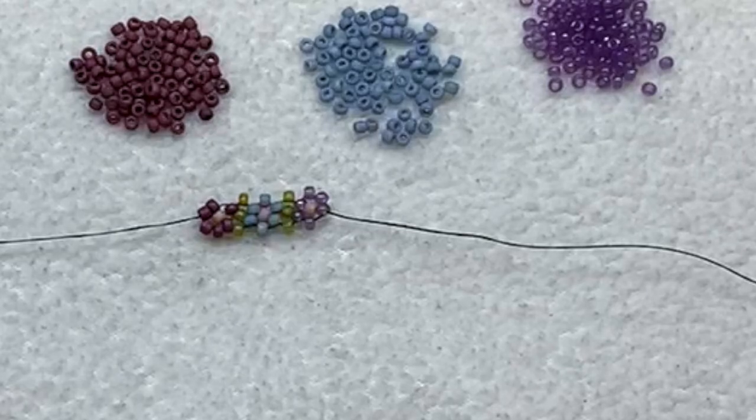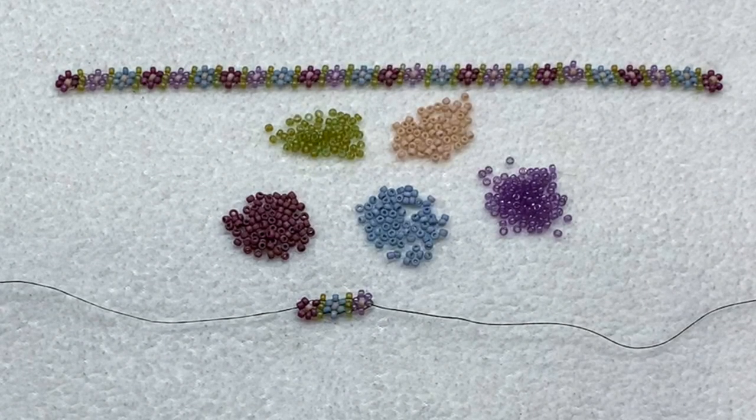That's all for daisy chain variation number two — I hope you enjoyed this tutorial! Thank you so much for being here. Feel free to leave a comment down below and give the video a thumbs up if you enjoyed it. Be sure to share it with your beading friends and subscribe to my channel if you haven't already. I'll have more variations of the daisy chain stitch coming, and in the meantime check out my playlist for other bead weaving basics videos to continue learning new techniques and basic beading stitches. I hope to see you again real soon — until next time, happy beading!